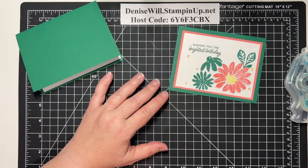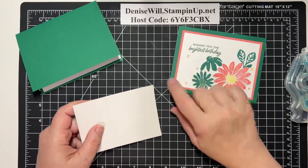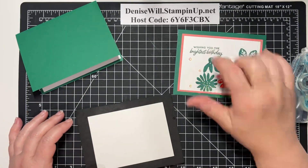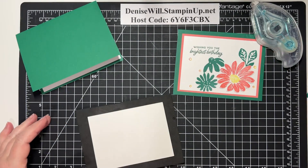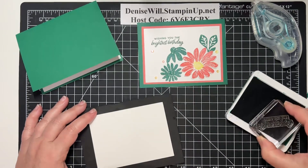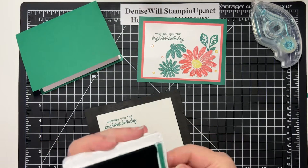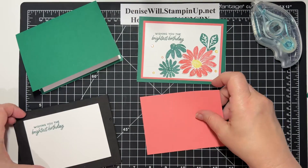Before we do anything else on this card, before we attach it, we are going to stamp our sentiment first. Whenever you have the opportunity, I always suggest that you stamp first in case you mess up — then you can flip it over and use the other side. It's always good to do your stamping first, because even seasoned stampers don't always get it right the first try. So I am stamping this sentiment 'Wishing you the brightest birthday' in Shaded Spruce. And there we go. Sometimes it's a little scary if I stamp on something that's already had some work done on it — I hope I don't screw up.